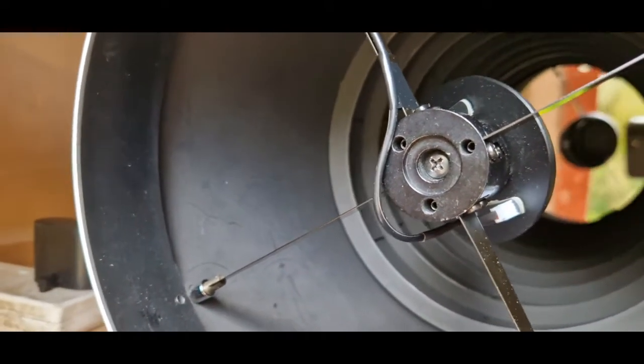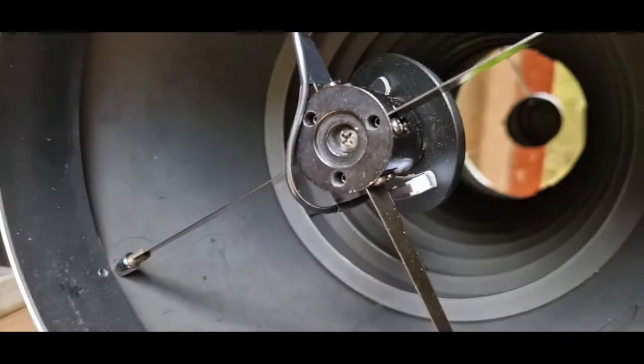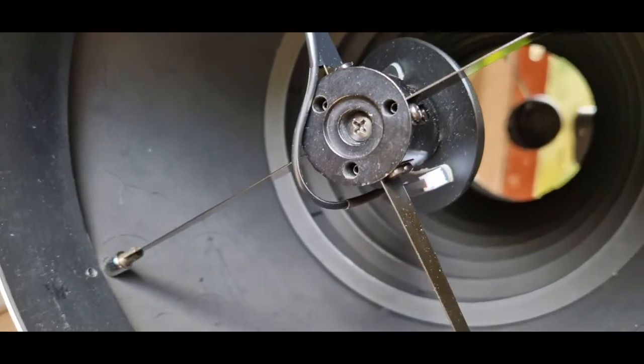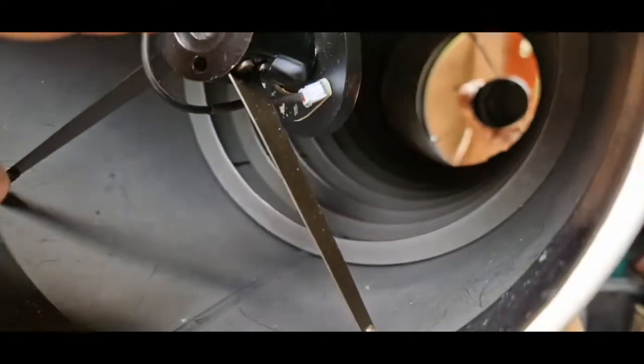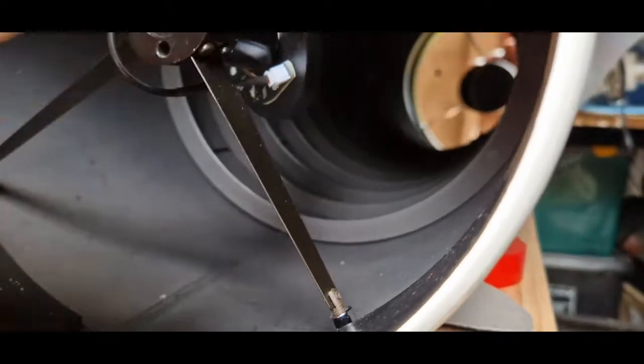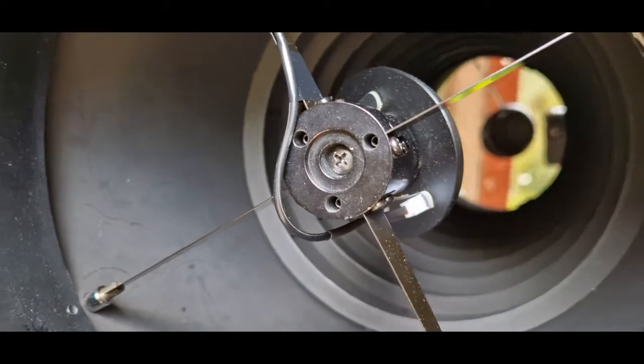We need to rotate that secondary to make sure that it's a circle under the focuser, centered in the focuser, on the primary.